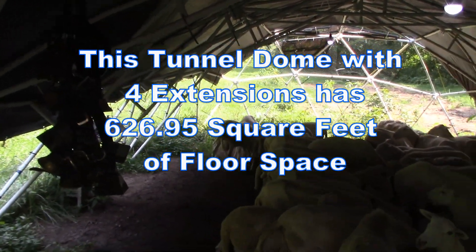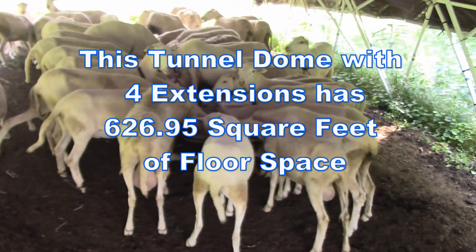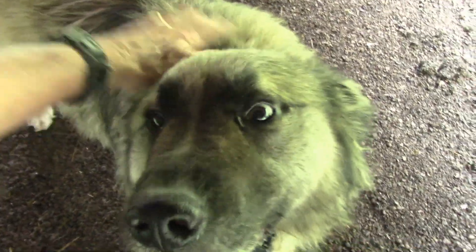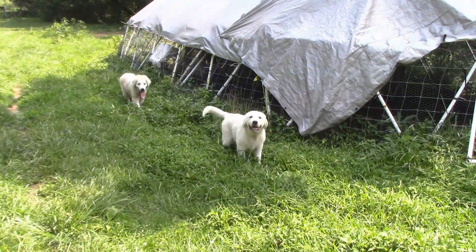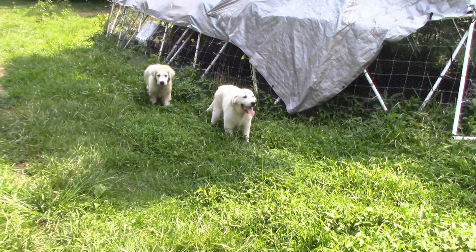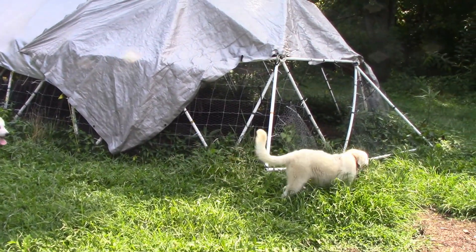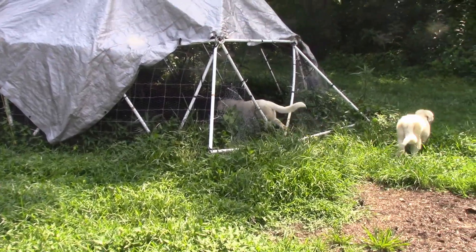There's over 625 square feet of space in this tunnel dome. I have an older sheep dog named Moses that is half Anatolian Shepherd and half Great Pyrenees, and two Great Pyrenees pups named Chance and Lucky to help keep the coyotes at bay. Great Pyrenees make the best sheep dogs — they naturally want to stay with the sheep and take very little training.